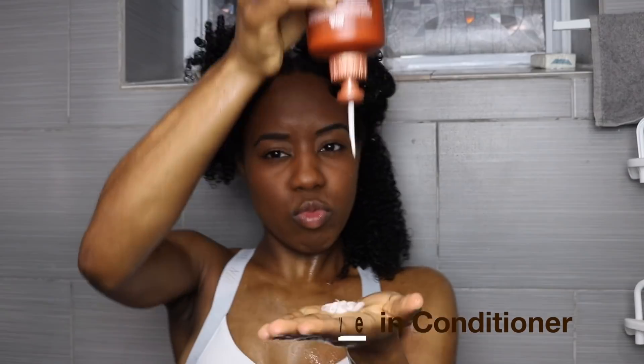For the third layer of moisture, you want to add your leave-in conditioner of choice. I'm using the Garnier Whole Blends soothing leave-in conditioner, and this is my first time using it — it's so creamy. Whatever leave-in conditioner you decide to use, it's just gonna replace all the oils that were lost during the shampooing process. So do not skip this step, it's really important. It also helps to detangle your hair and tame any frizz, which you don't want in a wash and go.